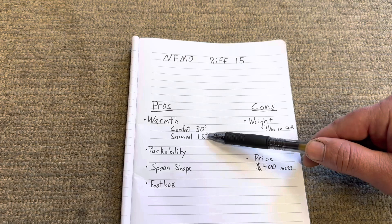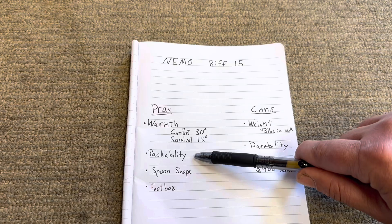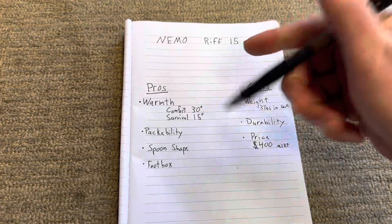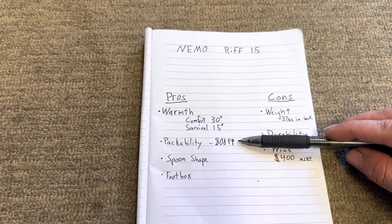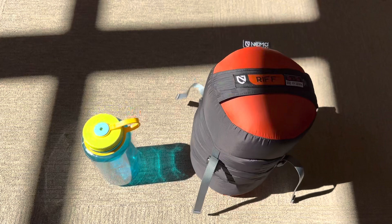The second pro is packability. It does pack down very small. The down is 800 fill power, so it packs down very well for such a large bag. As you can see, it packs down pretty small — here's a Nalgene for comparison. You can pack it smaller, but that's not bad.